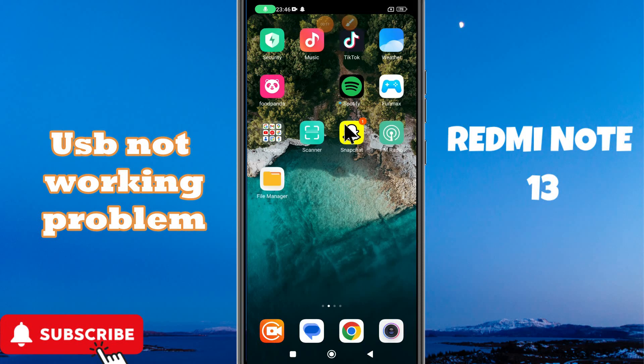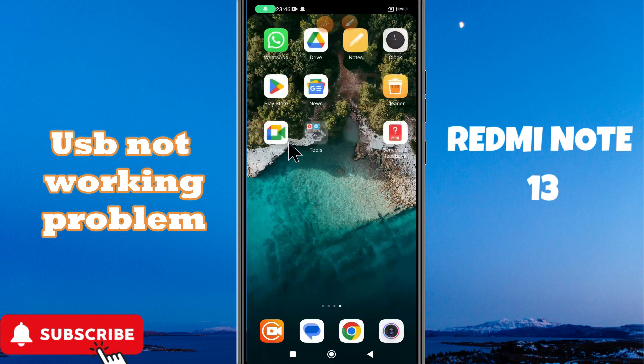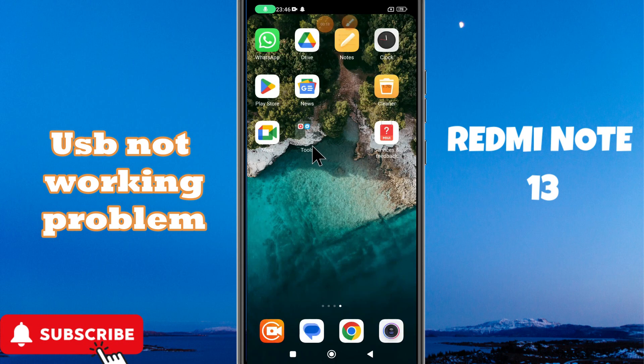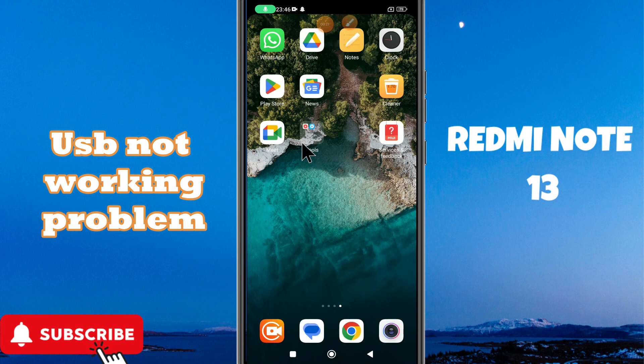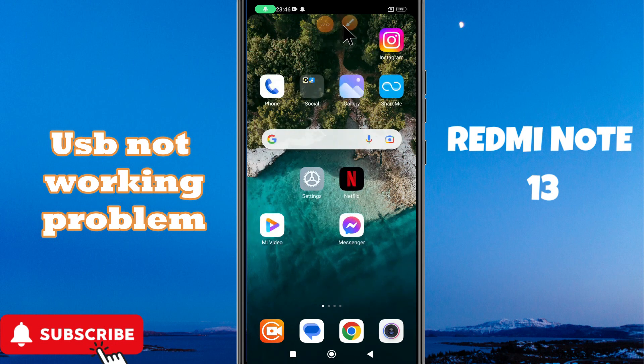Welcome to another video. In this video, I will show you about the USB not working in Redmi Note 13. If you are fixing the USB not working, I will tell you how to fix it. I will show you all the steps in this video — you have to follow them. If you are new here, don't forget to subscribe to this channel. Let's watch the video and see how to fix the USB problem in your device.